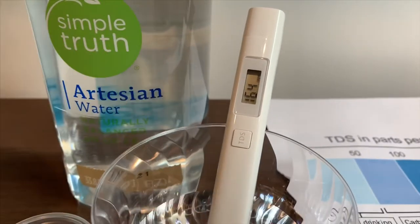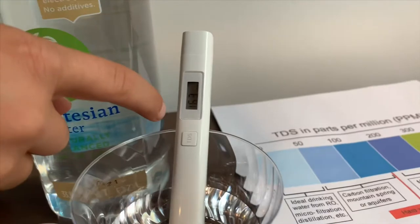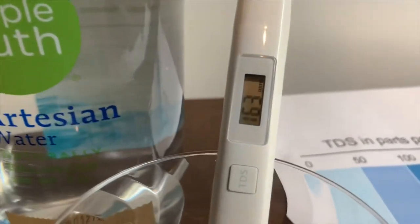If you want to buy this TDS tester, check the link down below. The reading is 163 — that is okay to drink.